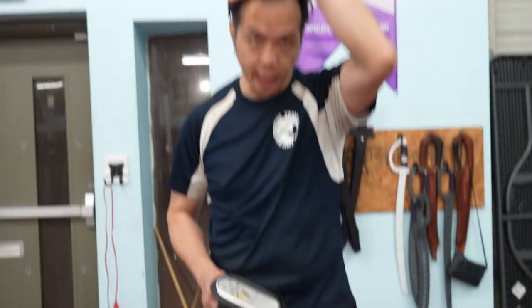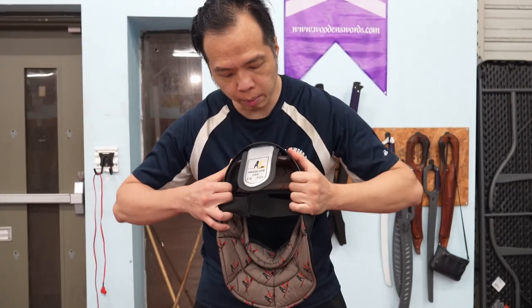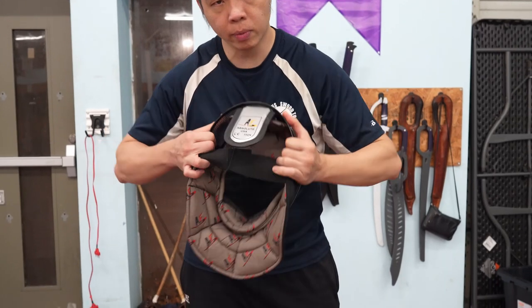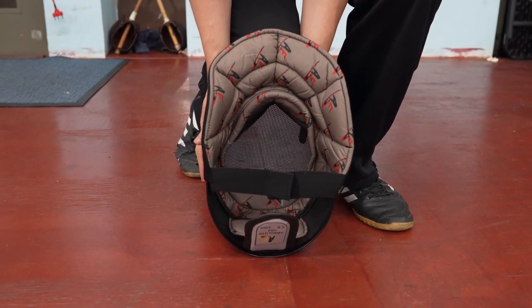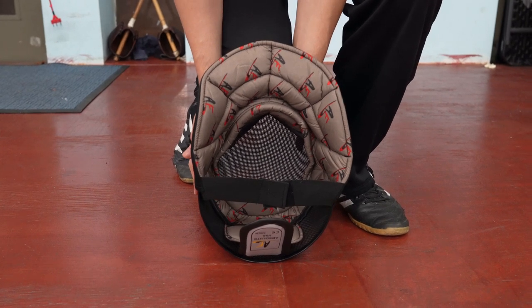Second, if it's the sides of the head being squeezed, then you need to make the mask wider. You can pull out on the sides, or you can use your knee and press on the top and bottom, which will also push the sides out.